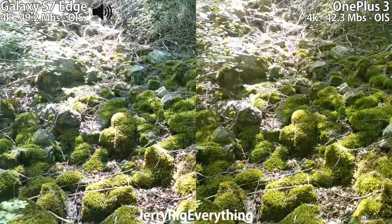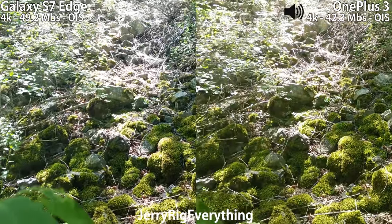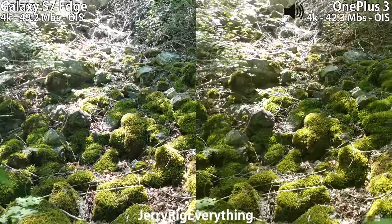Still shooting in 4K. Both these cameras are shooting in 30 frames a second right now.